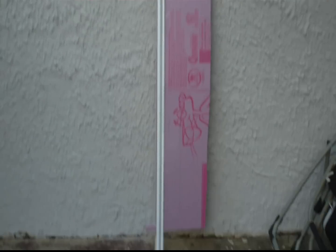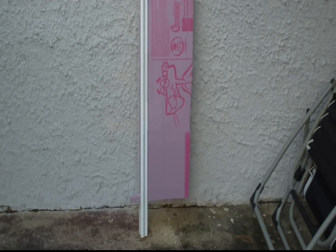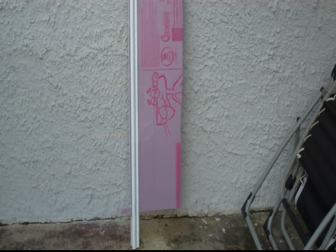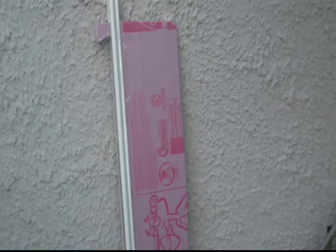Hey, this is DemonDriver back again showing you how I cut the foam for my Airbus A300 EDF Foamy, 84 inches long.